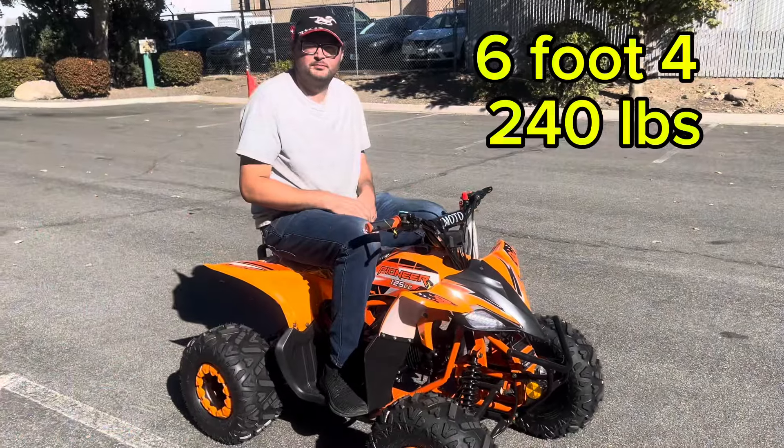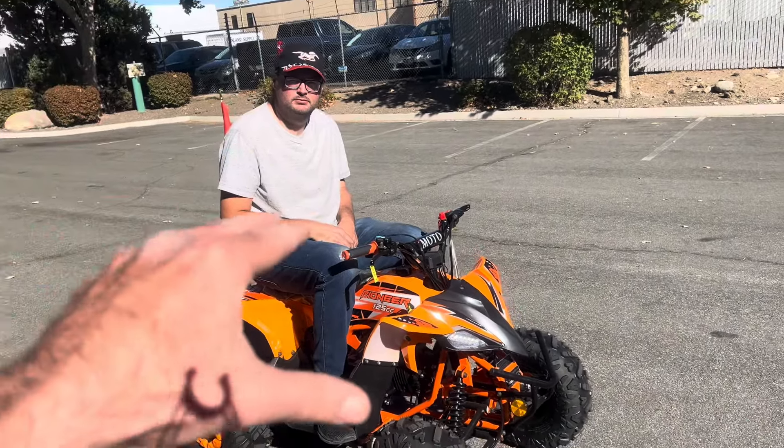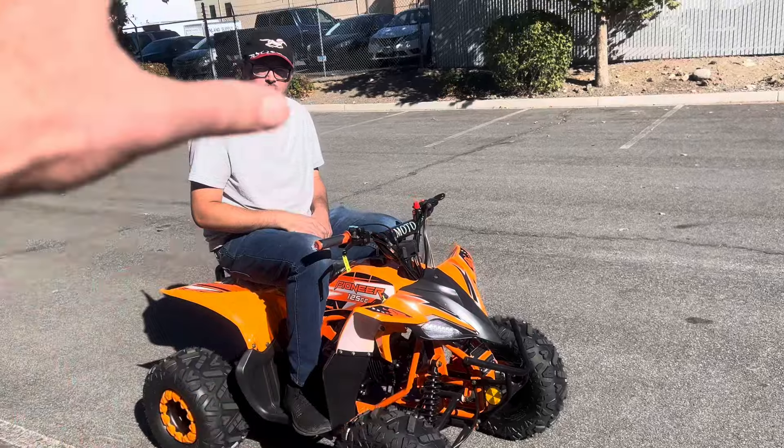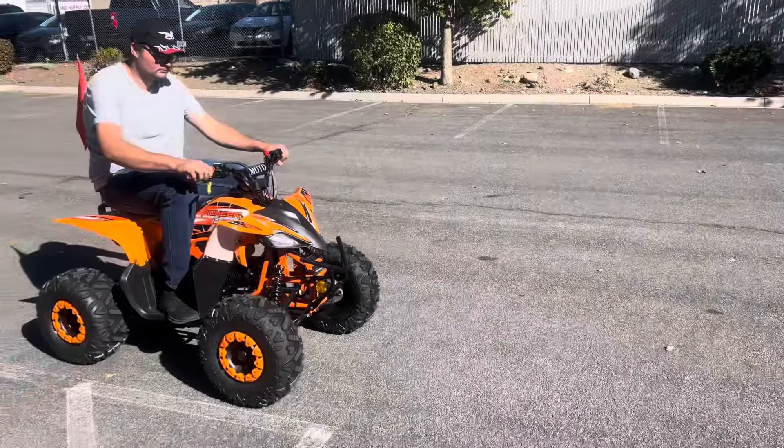Go ahead and take it for a ride, Adam. This is super cost-cutting — perfect if you want to buy your kids an ATV without spending the price of a premium Chinese ATV.